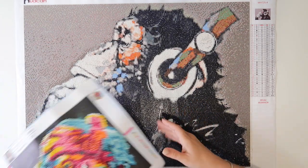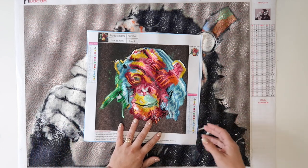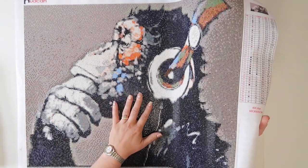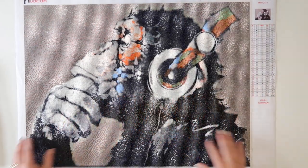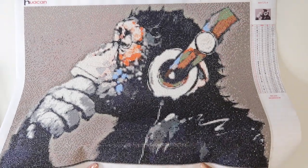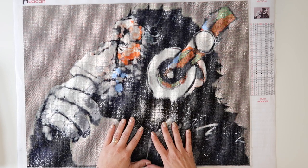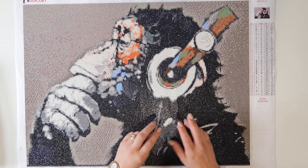So what I did was I went onto AliExpress and ordered a bigger one. This one is quite a bit bigger — it's classed as 60 by 45. I have been sticking little diamond bits most evenings for the past two weeks, sat in front of the TV, and absolutely love it. This is what I've been sort of tied up doing.